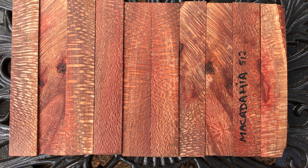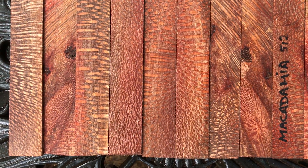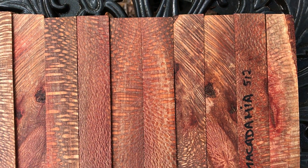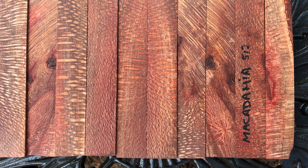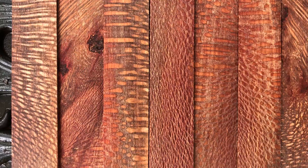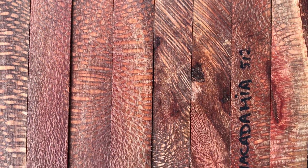Hey everybody, auction number 512. These are oversized macadamia pen blanks right here and they have some really beautiful color and grain in them. This is what I really like about the macadamia and the silkwood too — they have this fishnet or spiderweb grain pattern. Really nice with the flecking and everything, and they really do pop.